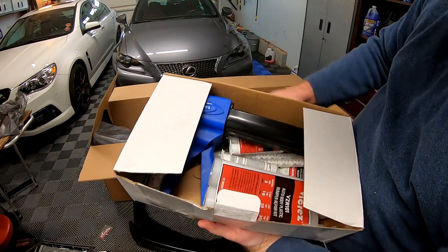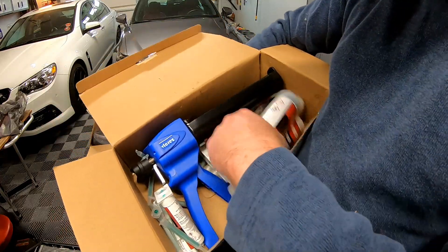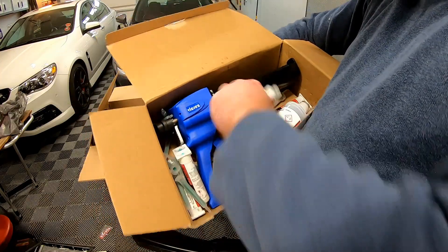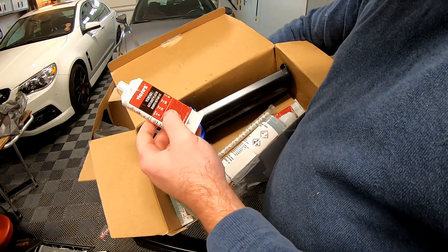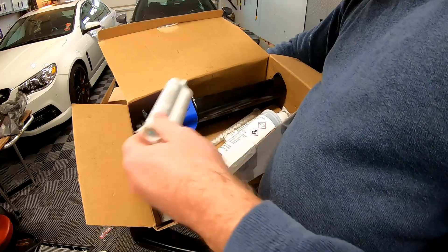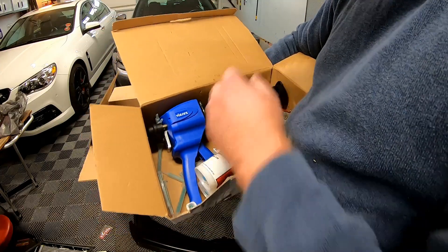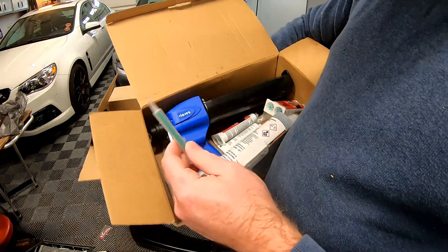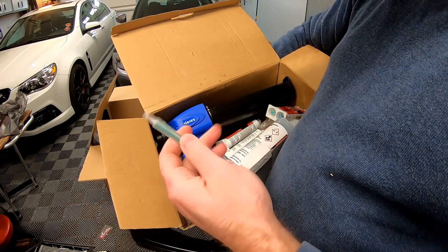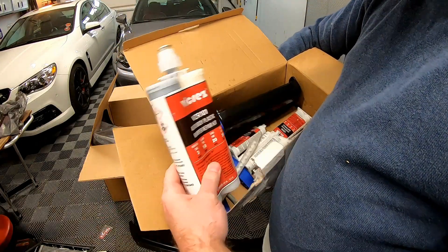Sounds like a bunch of hardware. Now, this is their panel bonding kit. We got the 400 milliliter — that's the big kit. Then we got a bunch of the little ones, they're 50 milliliter. So we got four of the 50 milliliter kits, and we got a bunch of the tips. This is basically what the glue — plastic resin, whatever you want to call it — this is what it mixes in. Then you got your small one and a big one in here.